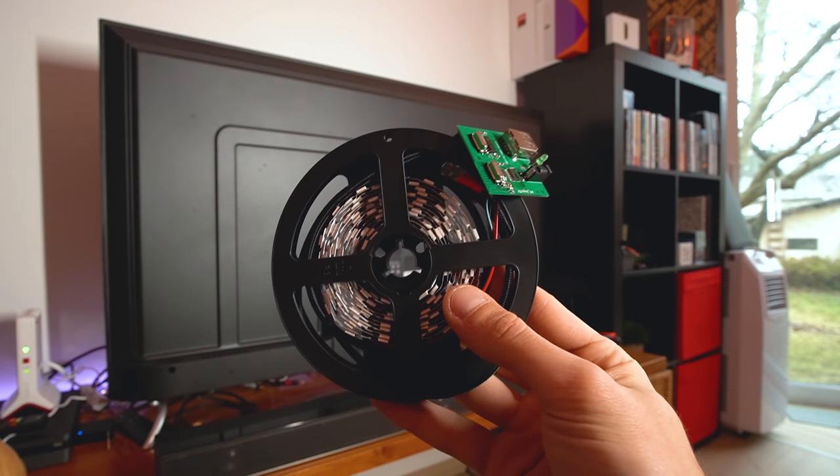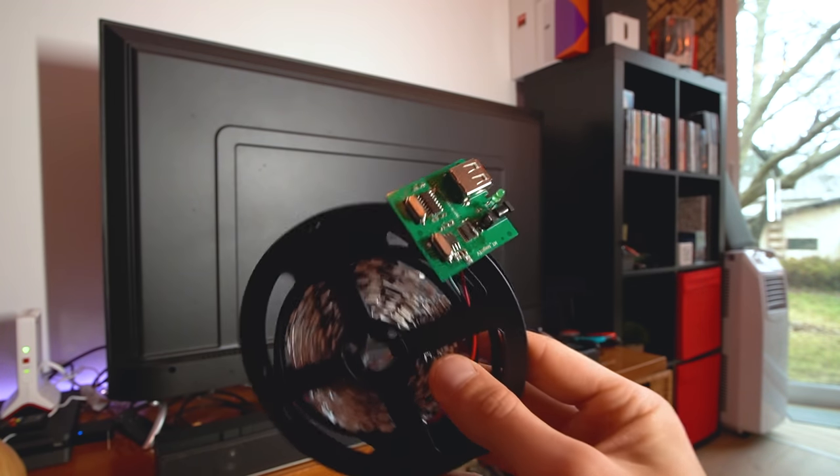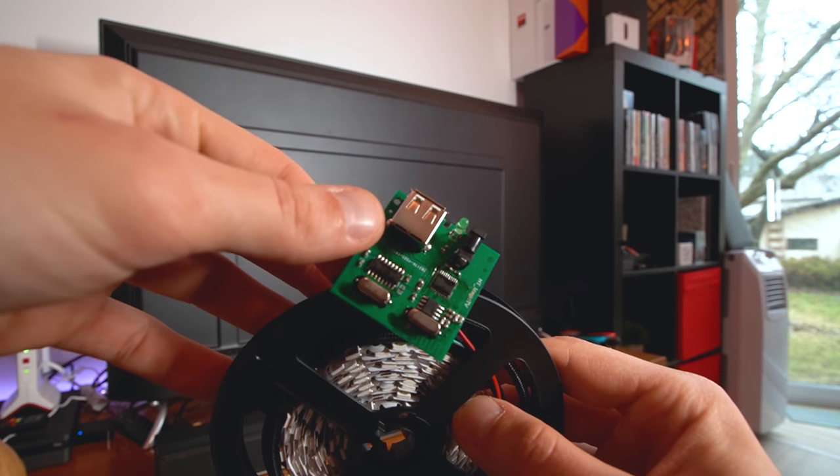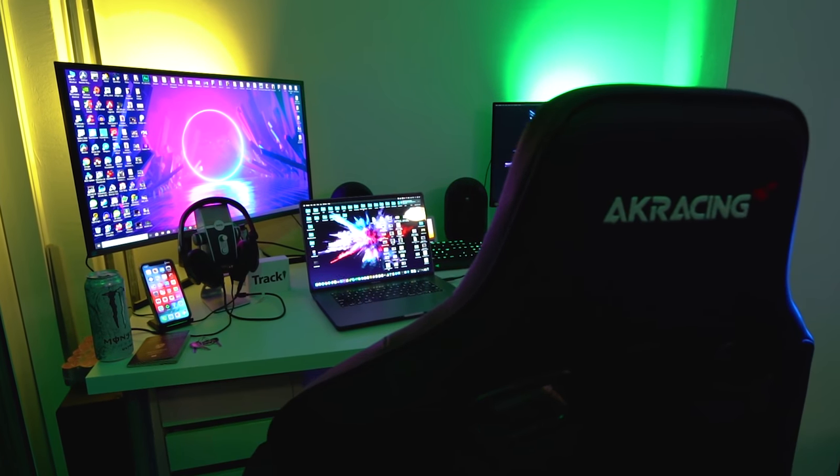Here it is — the first prototype of an ambient light for smart TVs that is affordable and really easy to use. Today in this video I'll show you how it works and tell you a little bit about the product and how we started. As you can see in the background I have a lot of LED lights — I'm a big fan of Philips Hue and my whole workspace is full of it.